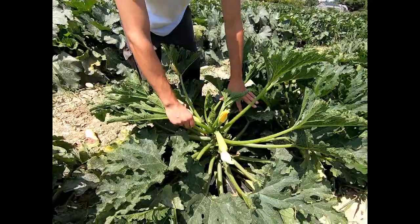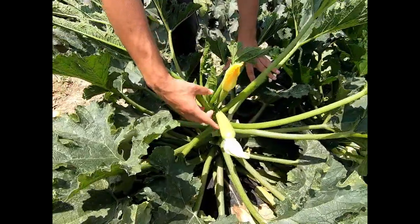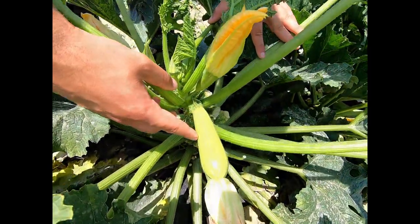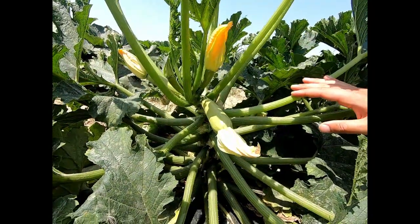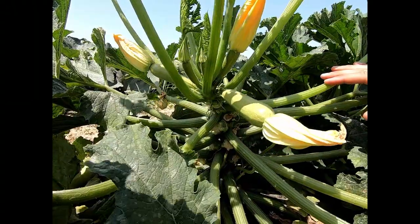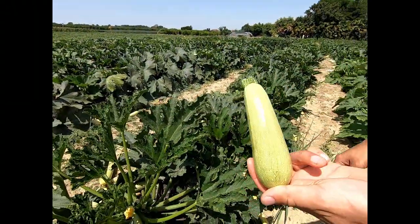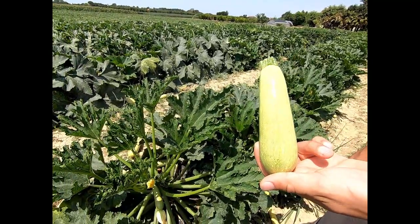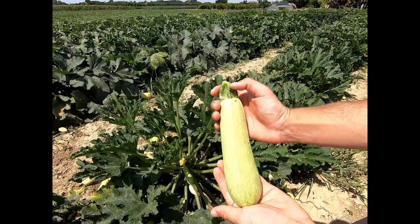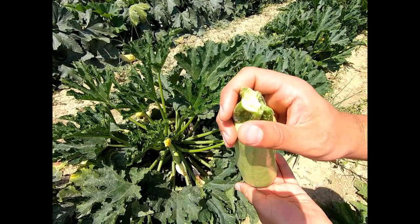The variety is early. The fruit is cylindrical, light green, bright color. The dimension of the fruit is 20 cm long by 4 cm wide. The peduncle is longer, with a triangular shape, easy to harvest by hand.